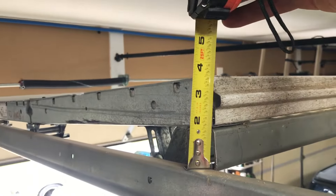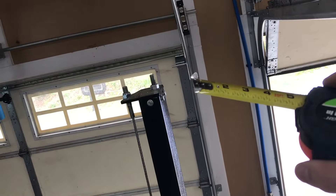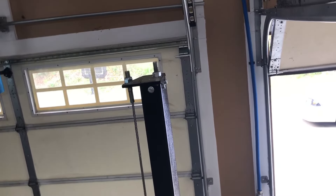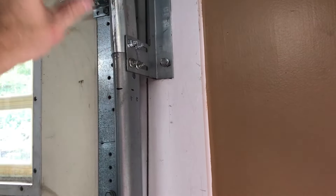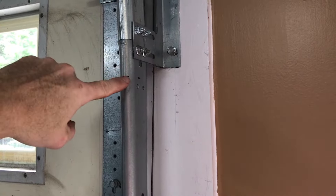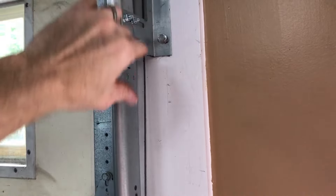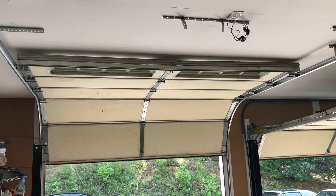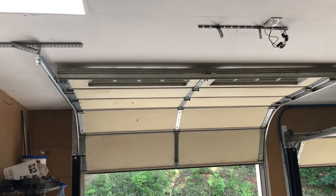Here are some things I overlooked when planning this project: I need a clearance of three and a half inches above the rail for this door to fit, but the rail is right around just under two inches from the ceiling. So I'm going to have to cut about two and a quarter inches off of the straight piece, drill two new holes for this bracket, and move this bracket down. With the garage door up, I'm only about an inch away from the ceiling — it's really close.